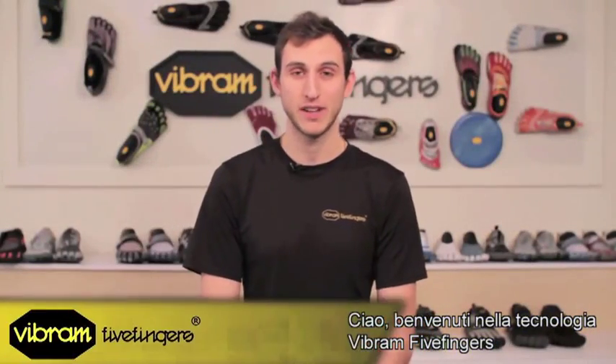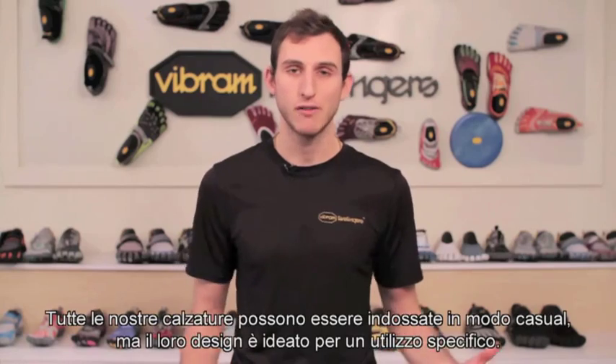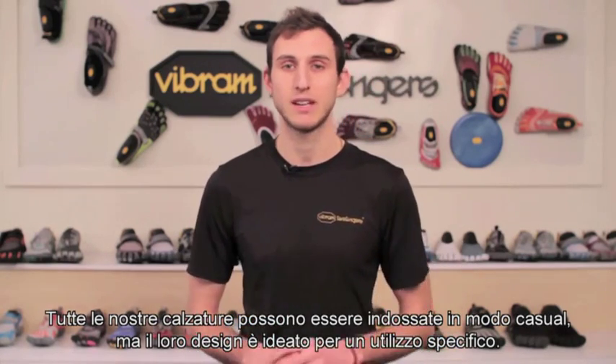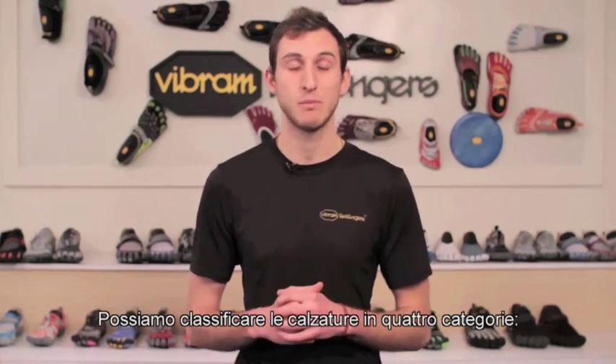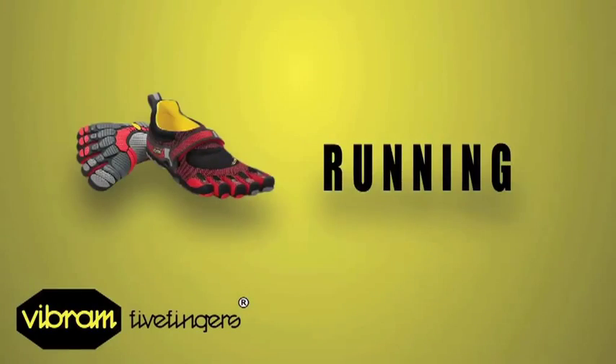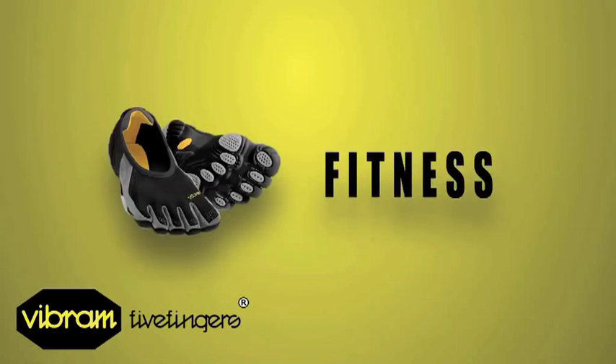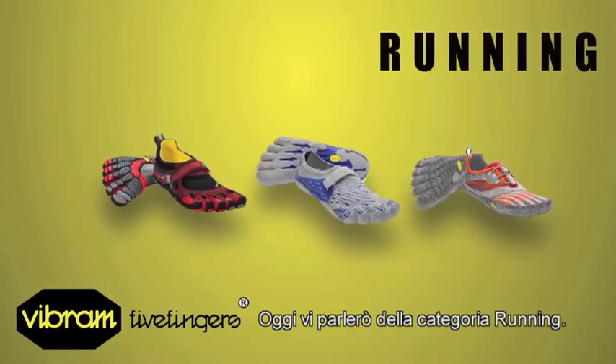Hi, welcome to Vibram Five Fingers Tech Review Series. My name is Matt and today we're going to be talking about the technical aspects of Five Fingers. All of our models can be worn casually, however each is designed with a specific activity in mind. We categorize them in four categories: running, casual, outdoor, and fitness. Today I'm going to be talking about the running models.